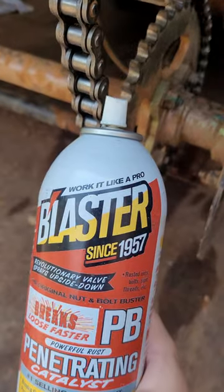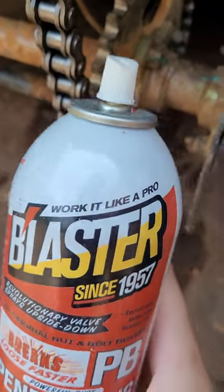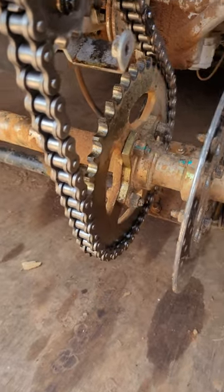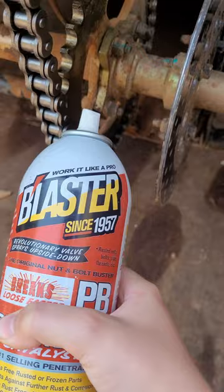After wiping the part cleaner off, you can grab PB Blaster or any other lubricant like WD-40 and spray it on there. Now grab your cloth and gently rub it off. Then, like with the part cleaner, you can move the go-kart so that it's showing a different part of the chain and spray that with the lubricant as well.